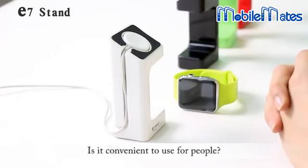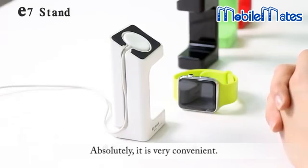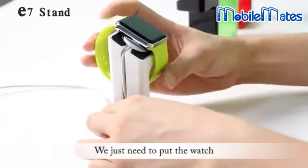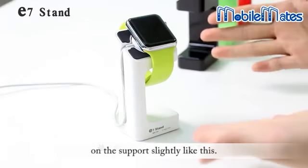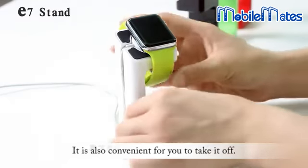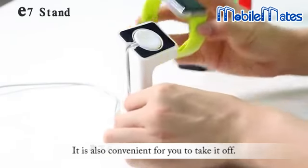Is it convenient to use for people? Absolutely, it is very convenient. We just need to push the watch on the support slightly like this. It is also convenient for you to take it off.